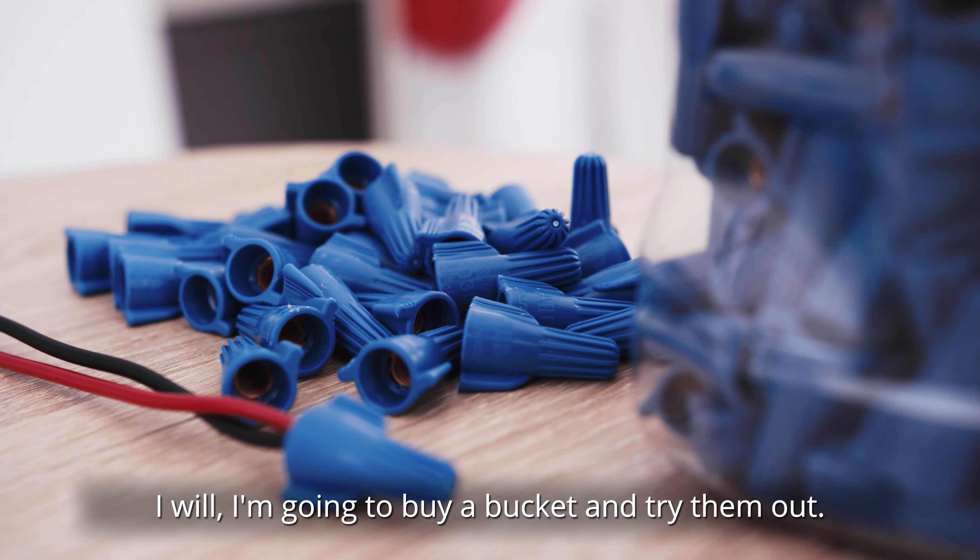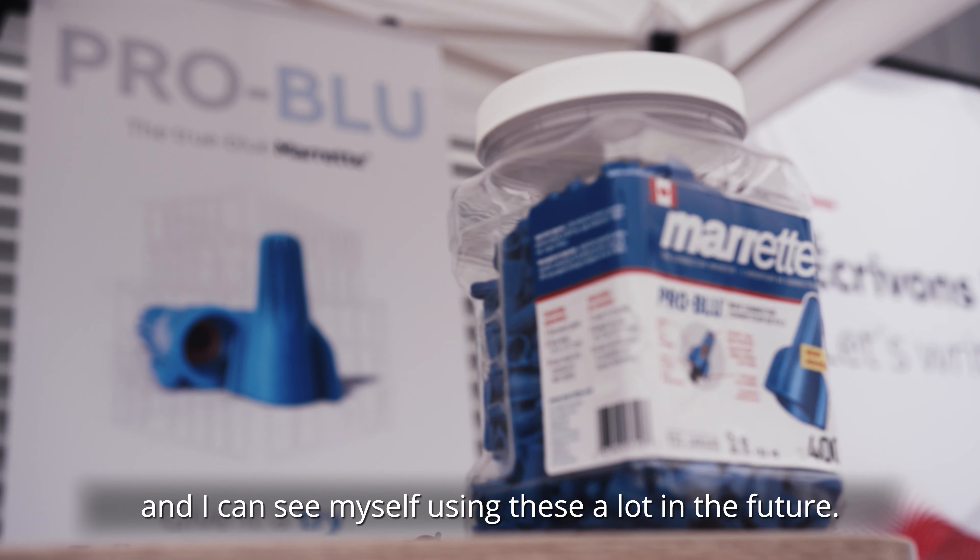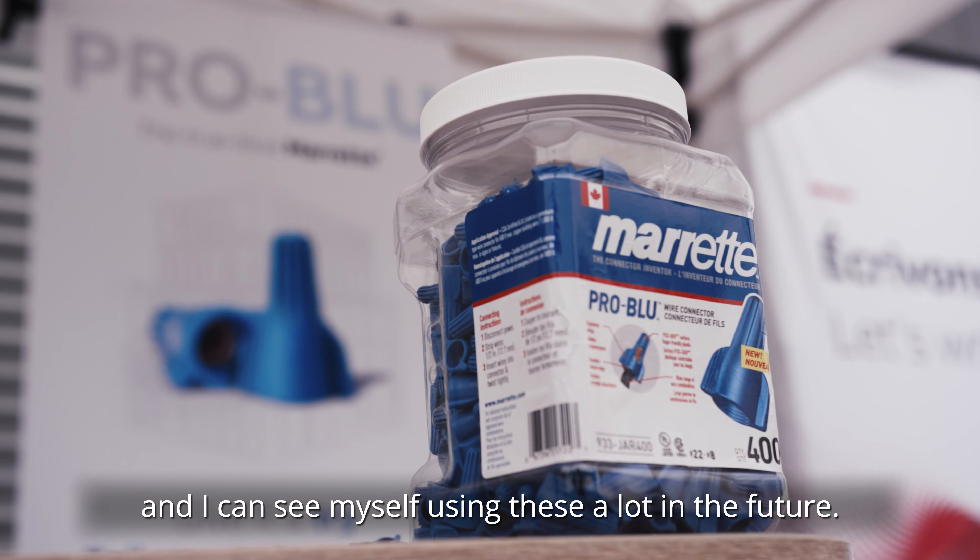I'm going to buy a bucket. We'll try them out. They hold well — they hold really well. I can see myself using these a lot in the future.